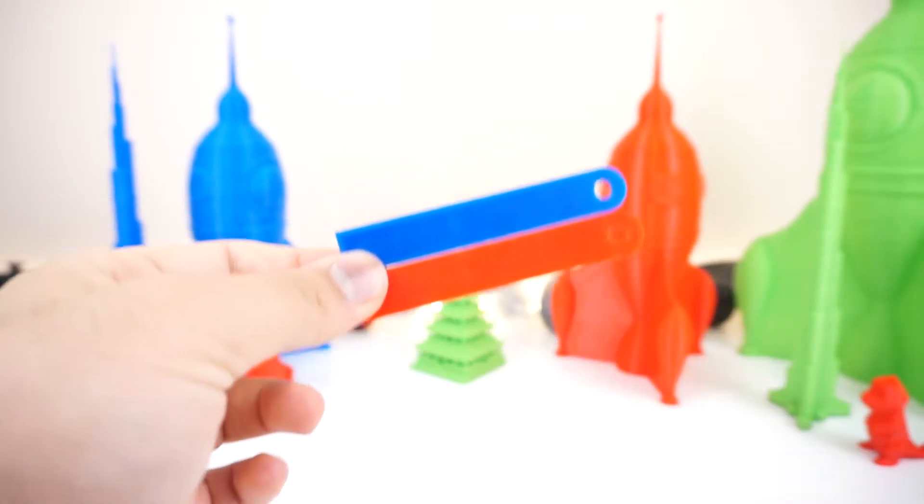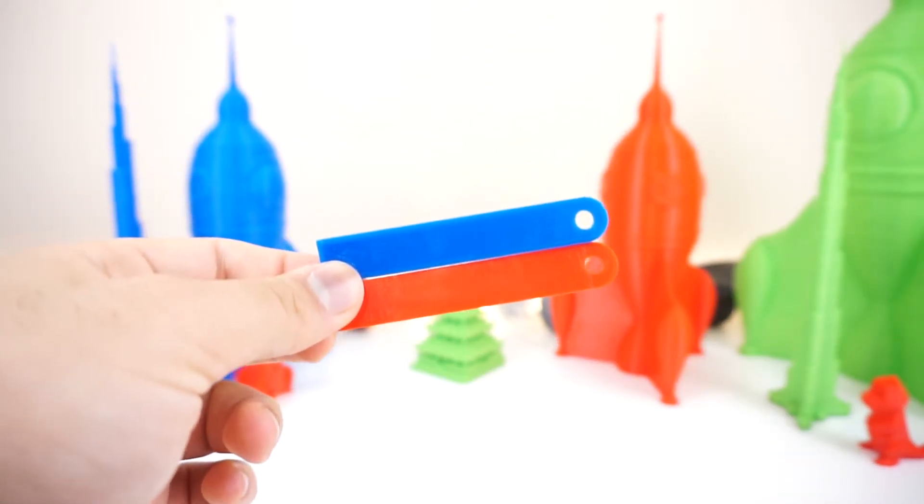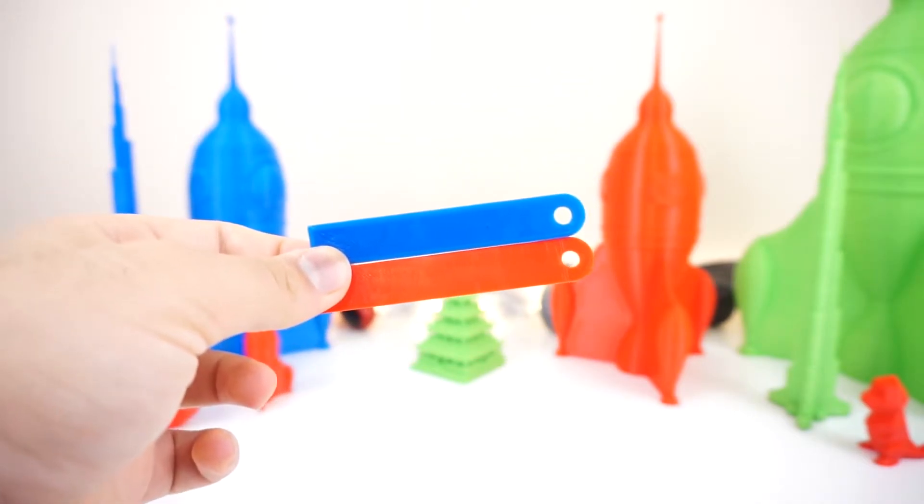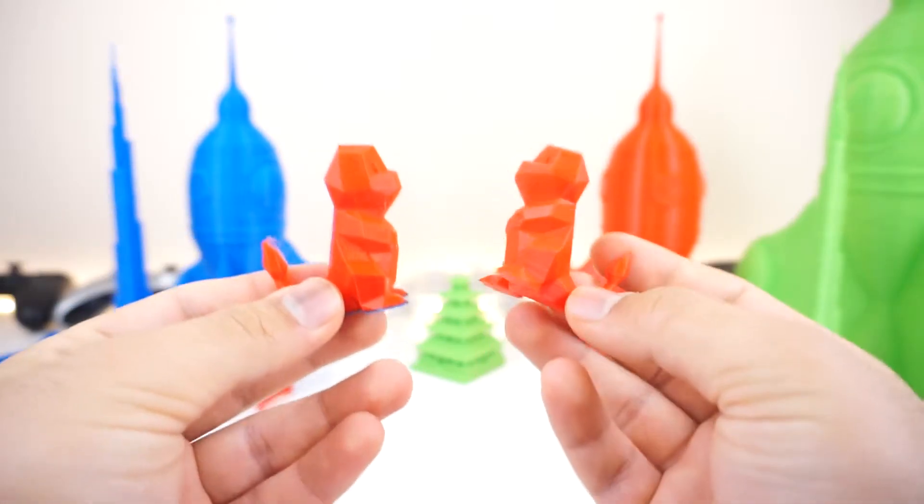So in my next video I'm going to try and lower the temperatures by 10 degrees and maybe another 20 degrees, and then see what happens, because it does feel like it is extruding way too hot.